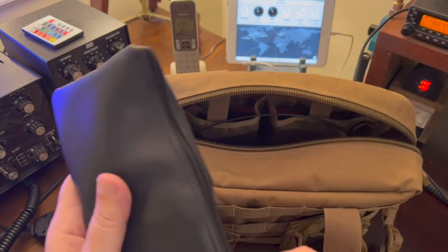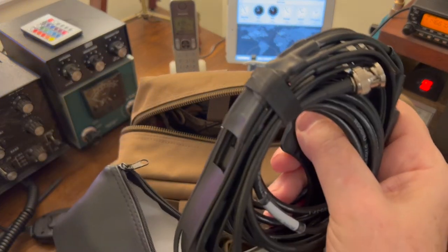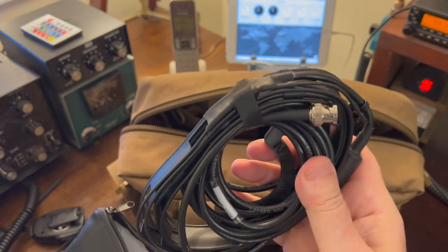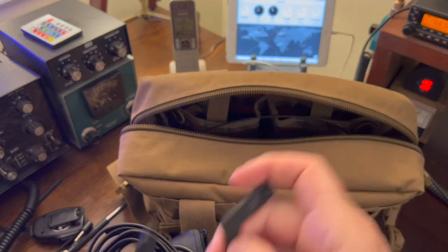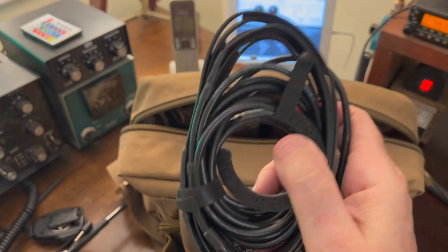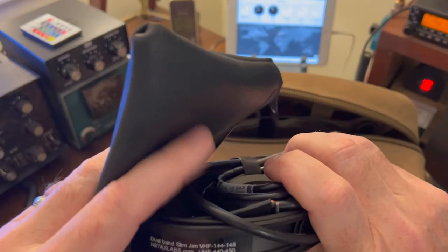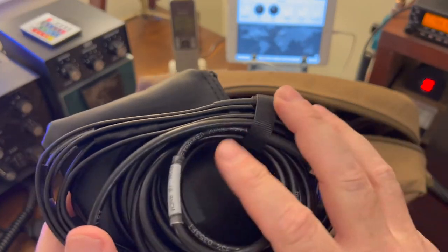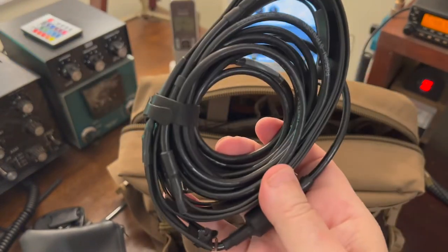In this pouch I carry an N9TAX Slim Jim roll-up antenna — a great antenna. I have another one of these in my bag that I carry my FT-817 in, so I just got another one for this pack. It comes with a little hook, so if you're in a hotel room you can hook it on the curtain rod, roll the antenna out, and it's perfect for that. He'll install some coax on it if you'd like — I've got 10 feet on mine. It also has a BNC connector, which I think is more durable when you're traveling and moving things around.